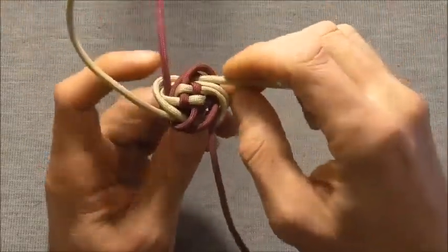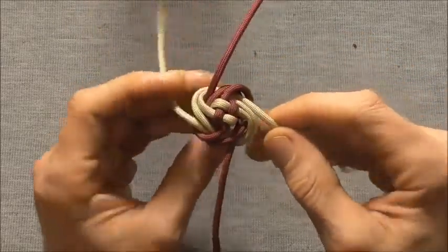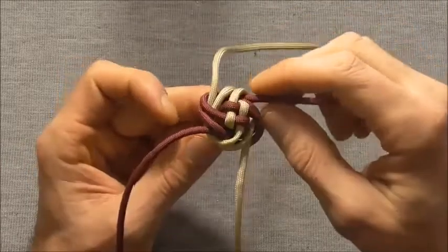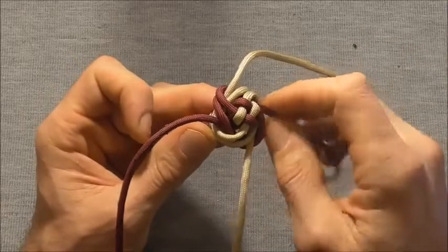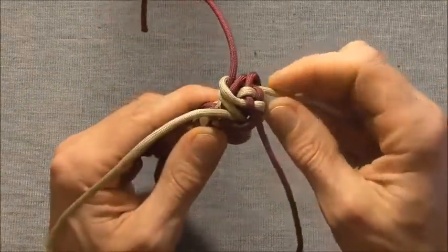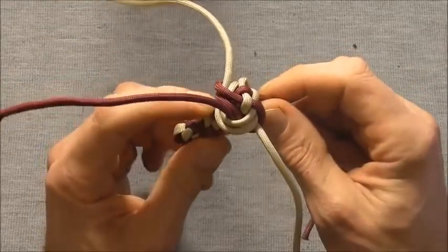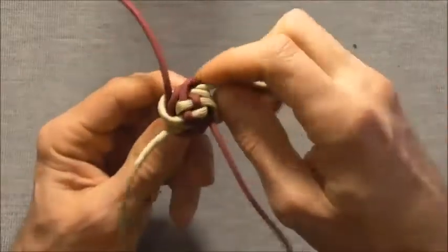Now we just gently want to draw this knot together, and as we do that we want our strand to come in underneath the first wool knot. So this one went underneath, and this one we want underneath this one too. Just draw in a little bit, go around the knot and draw in bit by bit, making sure each strand is underneath.